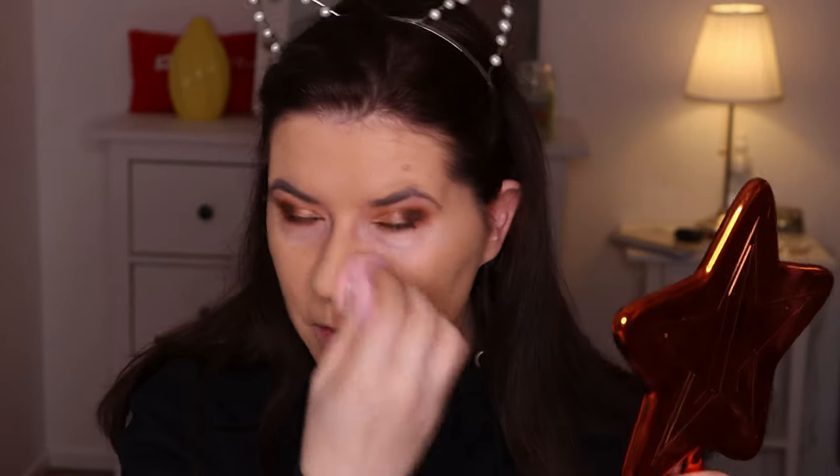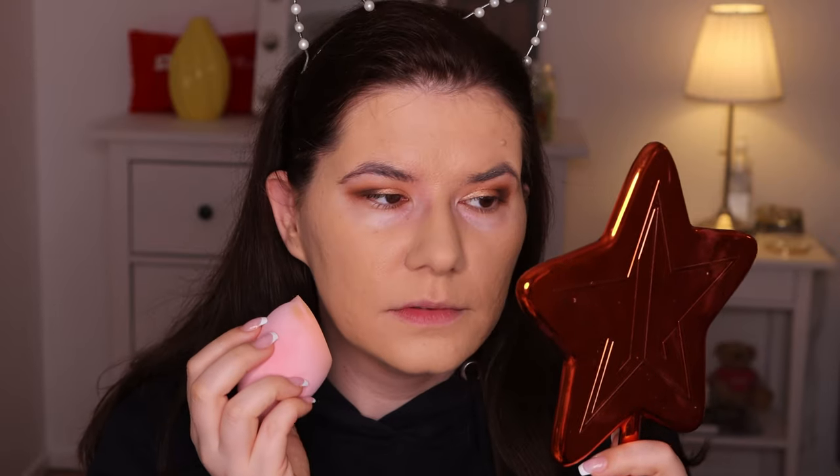If you have dry skin I'm not sure how much you're going to like this foundation because it looks really matte. I like it, but it still looks heavy — heavier than I'm used to. There are so many good foundations out there that I really like, and this one definitely looks heavier. Maybe the wrong shade is throwing everything off.